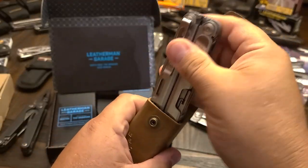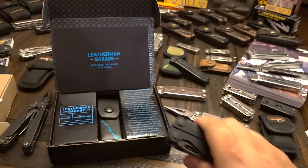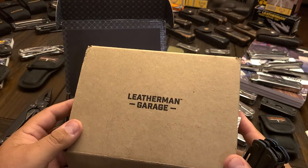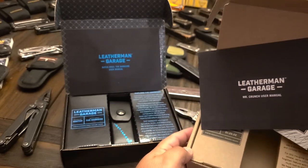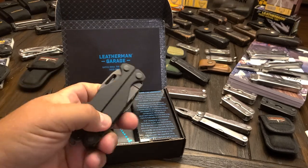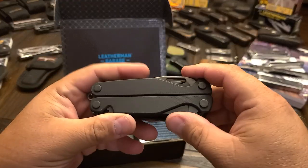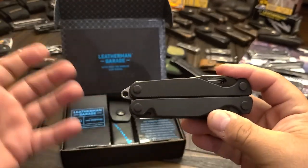But it is what it is. It's still a pretty cool nifty tool. The box — they did it a little better than the Mr. Crunch's box, which was a little more plain. So they did improve on the box, anyway, which some people care less about. But it has some neat innovations that I hope Leatherman goes forward with in some of their newer tools.